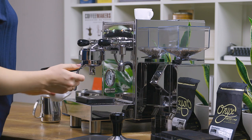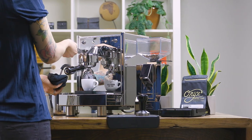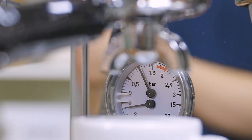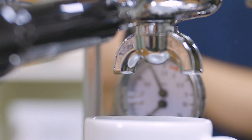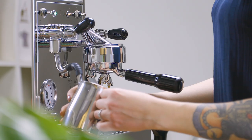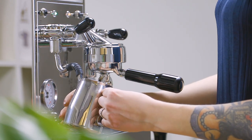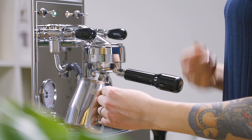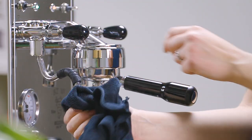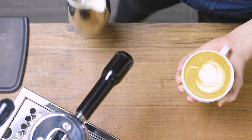As a heat exchanger, you're able to pull shots and steam milk simultaneously. Thanks to the 1.5-liter boiler paired with a 1400-watt heating element, the steam power is excellent. Controlled by a traditional pressure stat, your boiler temperature will remain consistent at 1.5 bars of steam pressure once initially heated. Simply lock your joystick in the upright position and enjoy hands-free steaming.